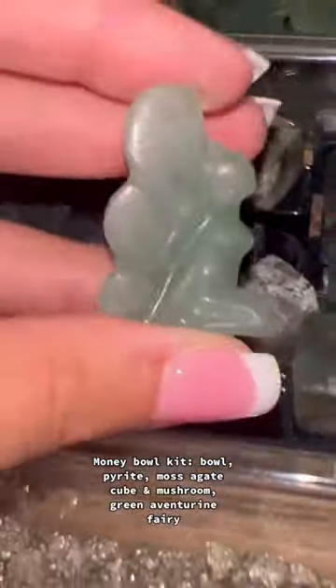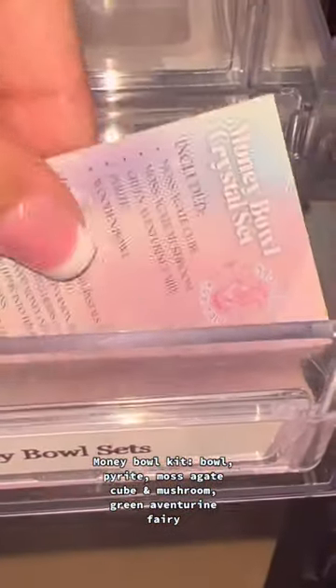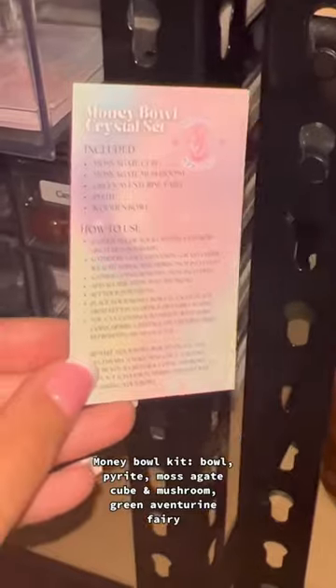Lastly, we're doing a green aventurine fairy, and we can't forget the money bowl card with instructions. Everything is ready to be packed up, and here goes the cute little card. Thanks, Jessica!